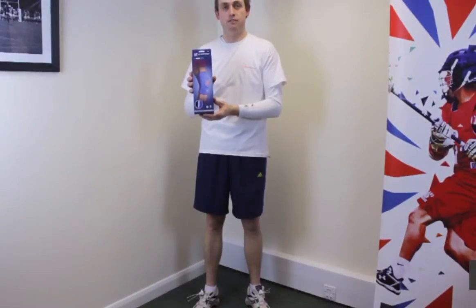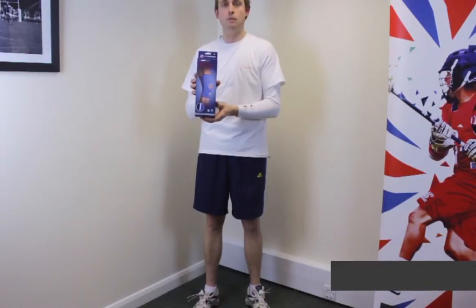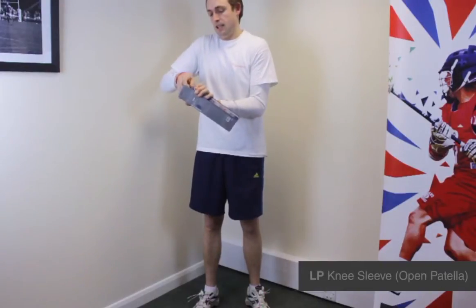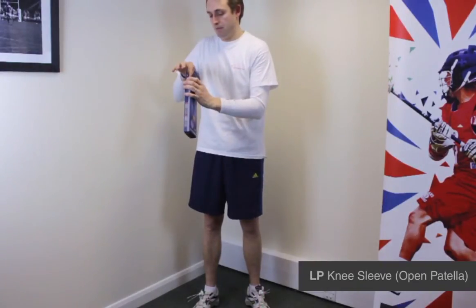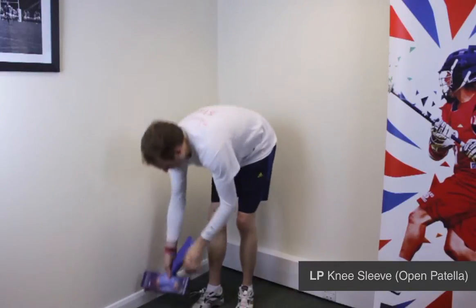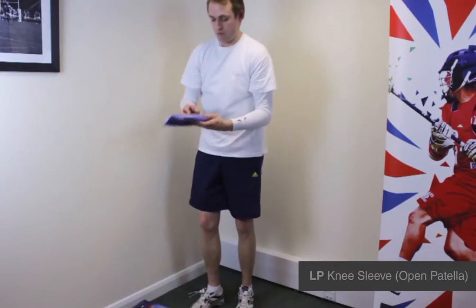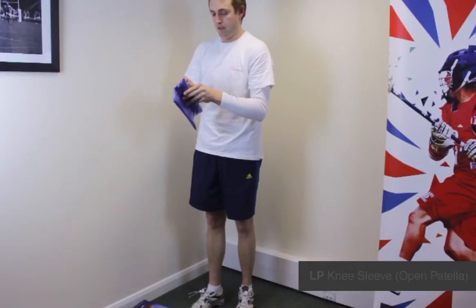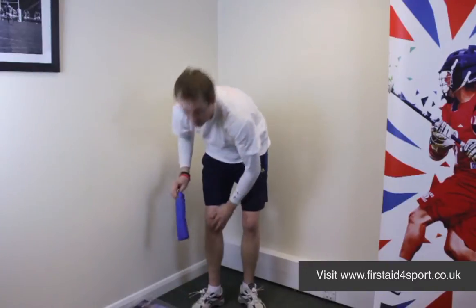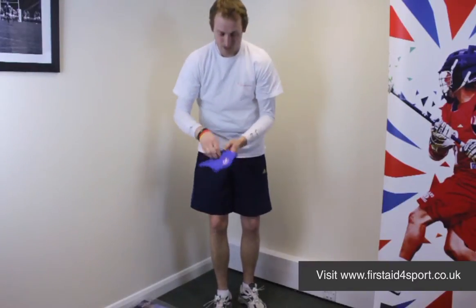I'm Michael Davison, Managing Director of First Day for Sport, and this is the LP knee support with open patella. It's a great value brace from LP. It's a low level support, but ideal for someone that's just struggling with a bit of patella instability or looseness around the kneecap, because it's got the padded patella buttress.